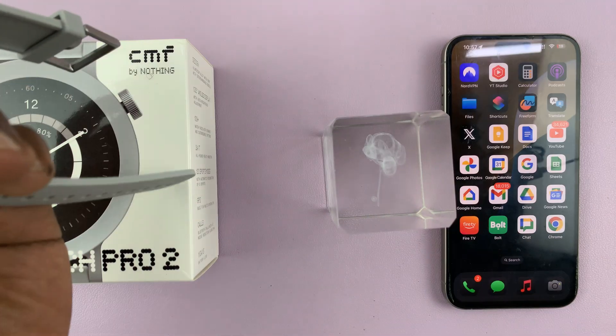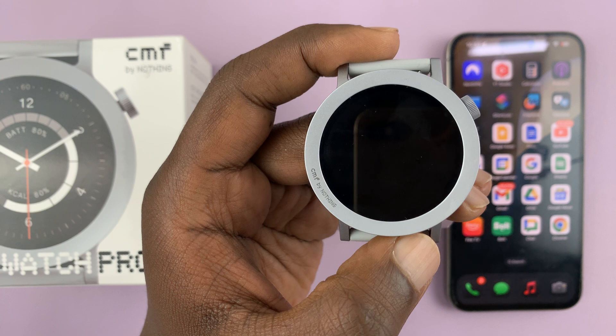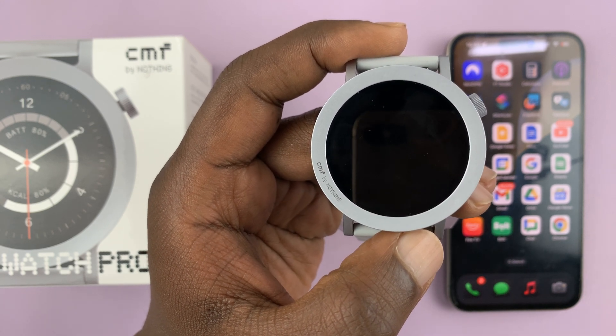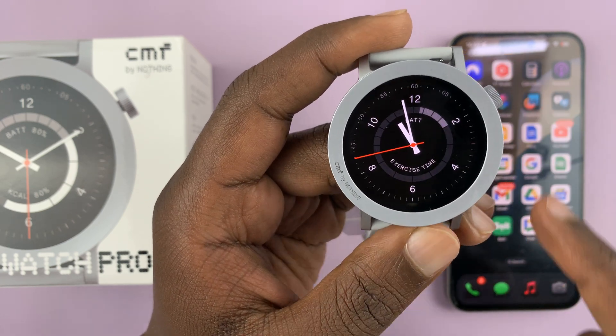It's going to prompt the default voice assistant on your phone. So if you have Android and you have Google Assistant as your default, it's going to prompt Google Assistant. It can also do that with Bixby and Siri for iPhone. So let me show you how to do this.